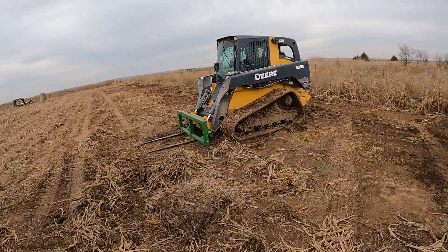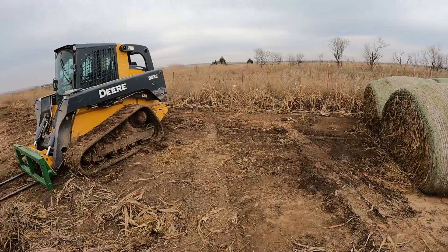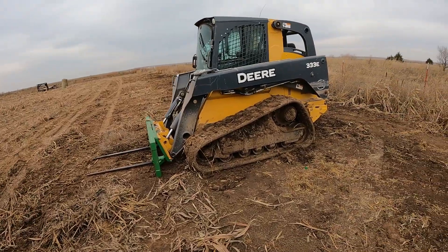We just pulled up in the field here and looks like they used this 333E to load these round bales and probably load those up to go feed with.